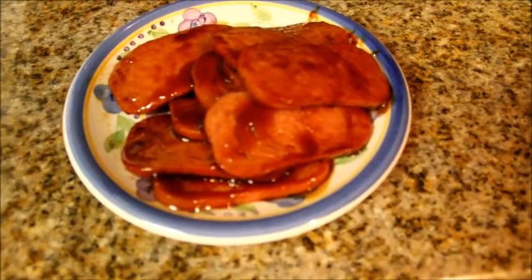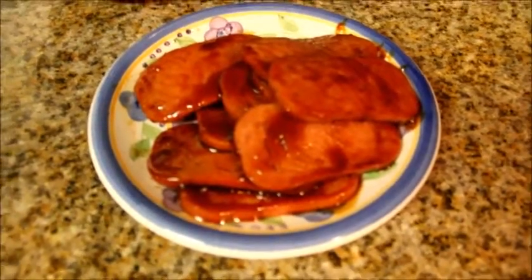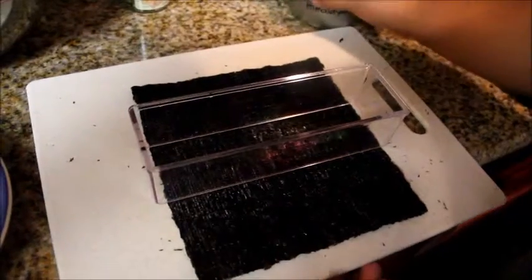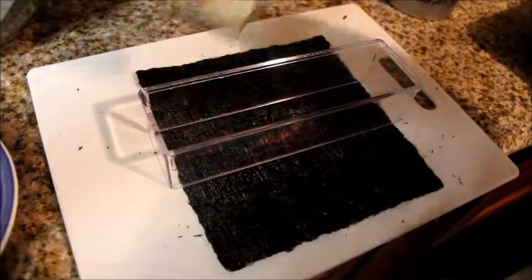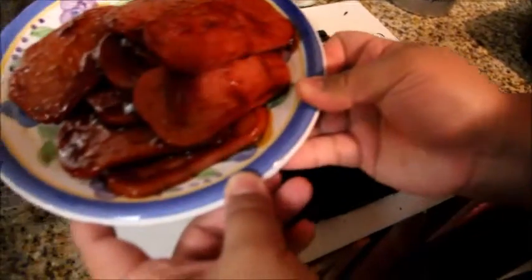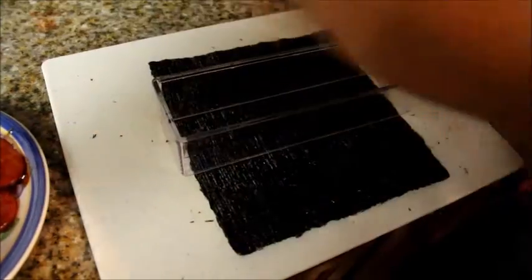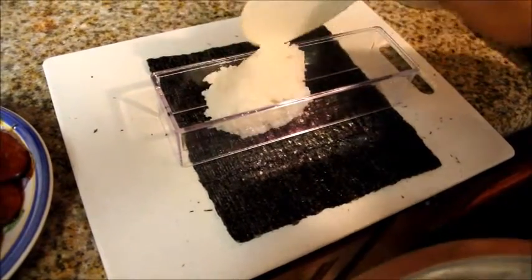We're going to get ready to form our spam musubi. We're going to need the furikake, our sushi rice, and our teriyaki spam. Take a scoop of rice and put it in the mold, and even it out.